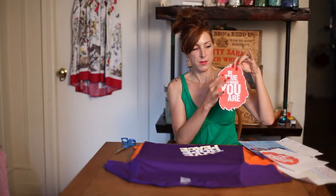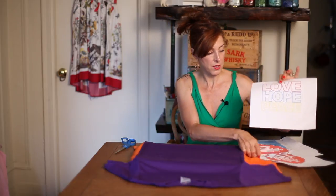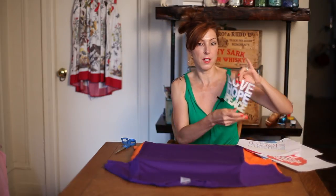So what I've done is I printed that out on my transfer paper, and now I've trimmed around that color. I also had printed something that looked like this, and I cut around each letter — it's a lot of work.